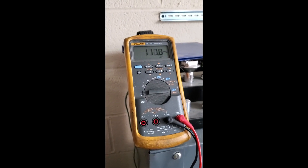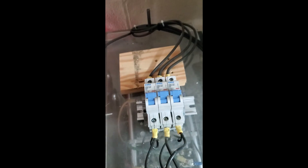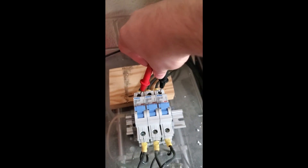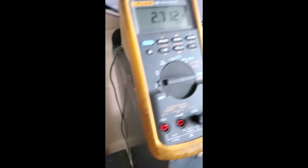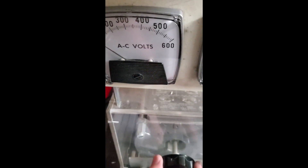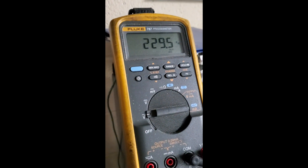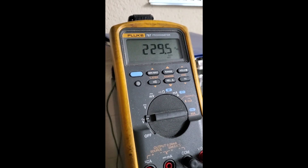What we're doing here is checking phase-to-phase across our variac. Power is coming in on the side — it's on right now. Checking any two legs, I've got 2.7 volts right now. We're going to go ahead and turn the variac up. With a voltage meter tied in, you can see it now reading 229 volts. Go ahead and turn that down.